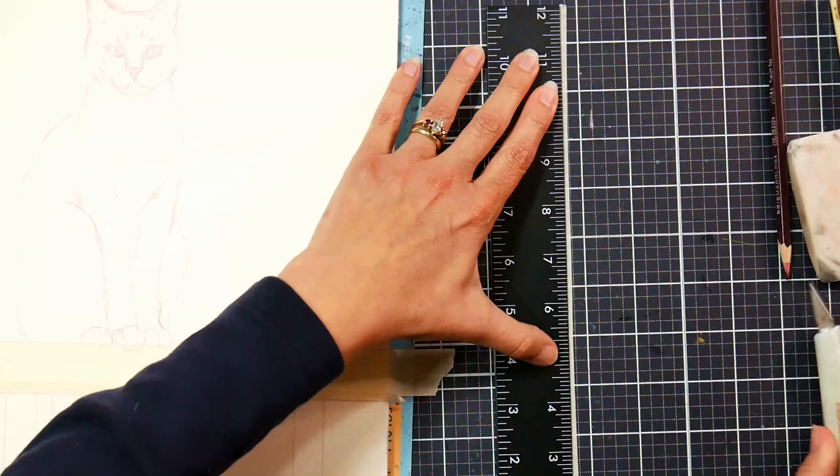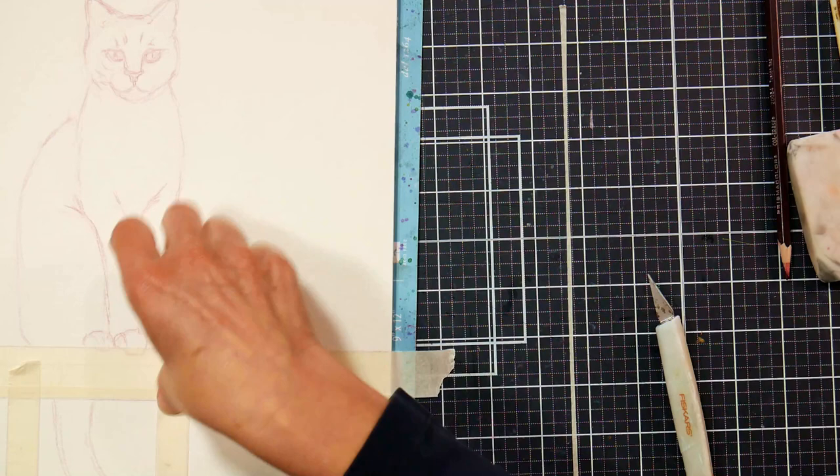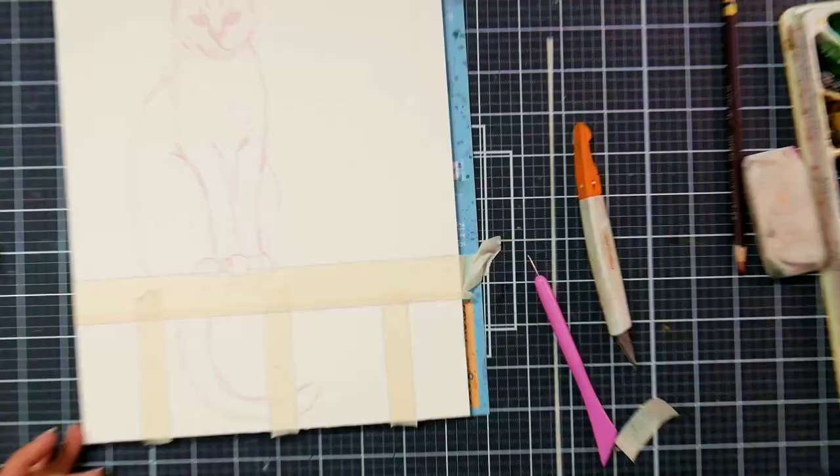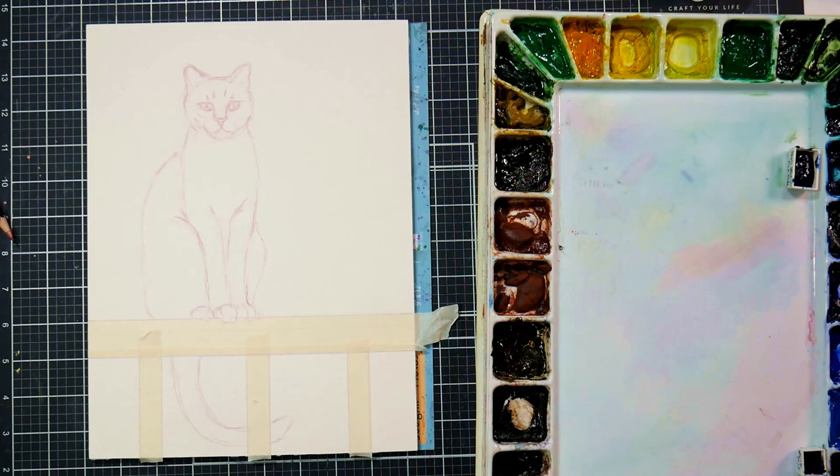I'm taking that leftover piece and cutting it even skinnier so that I can mask off the ballasts. It doesn't matter that my drawing wasn't exactly even, because when I stick down the tape it'll be the same. Then I'm using an exacto knife to cut around the paws and pick out that tape, so when I do my first wash, the paws will get a little bit of toning to them. That helps me avoid that cut-and-paste look.